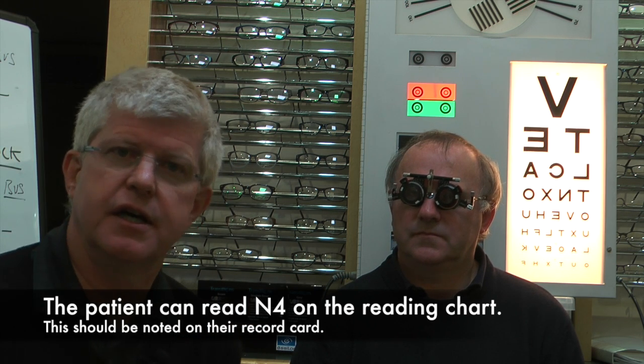We're now going to look at the cross-cylinder technique to see whether any astigmatism is present.